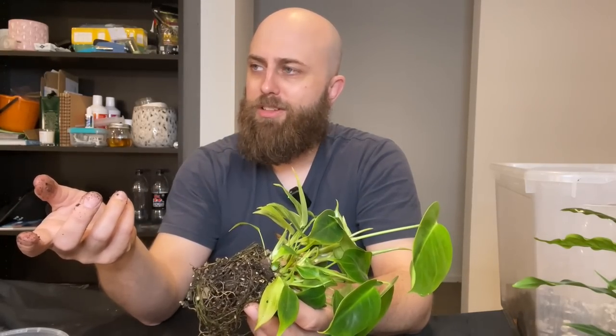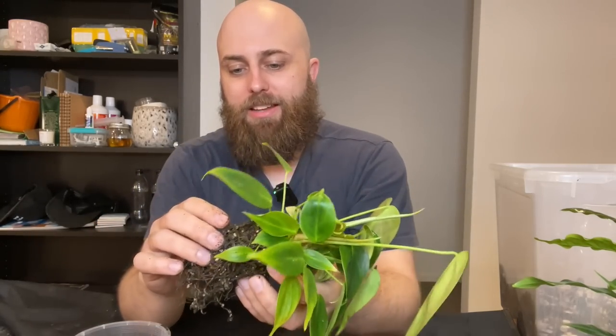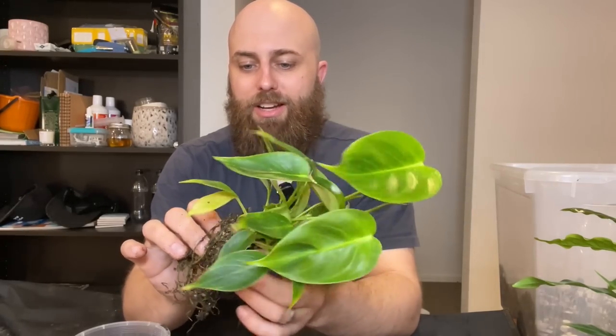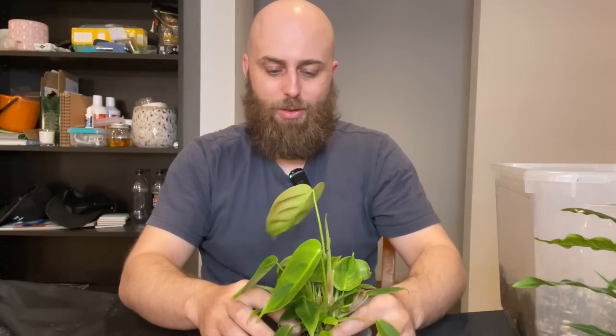Anytime I repot a begonia I'm just like, the roots are so fine and small. There are probably loads of plants where that's the norm and you just forget. I get kind of stuck with the plants I've got like this and think oh man, it's so easy to treat them a bit roughly. If you snap off a root every now and then it's not too much of a big deal. It's funny how I get used to the aroid stuff and then play with other plants and feel out of my comfort zone - these roots are so tiny and fragile.